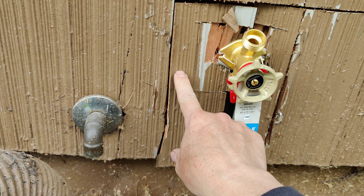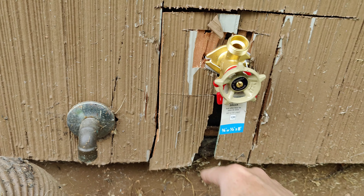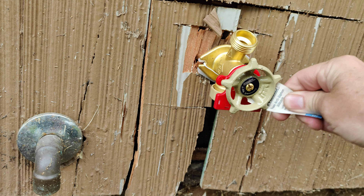This is an anti-siphon valve and it's not supposed to be upside down. The piece underneath is the anti-siphon part and it's not going to work at all with it being installed upside down.